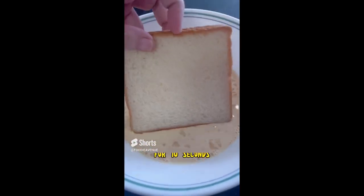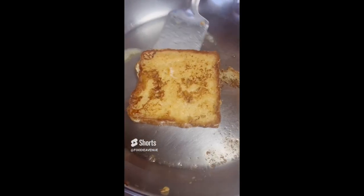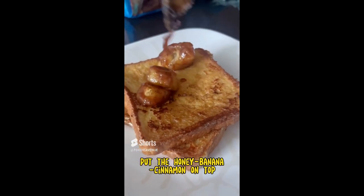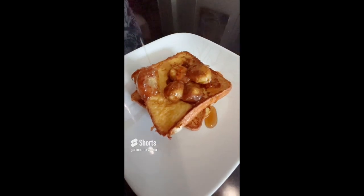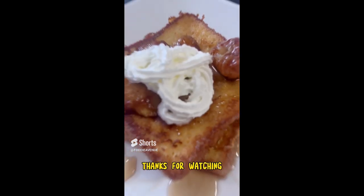While the butter is melting, soak a slice of bread for 10 seconds, then fry the bread over medium heat for three minutes each side and transfer it to a plate. Put the honey banana cinnamon mixture on top, drizzle with some syrup, and some whipped cream if you like. Enjoy, and thanks for watching.